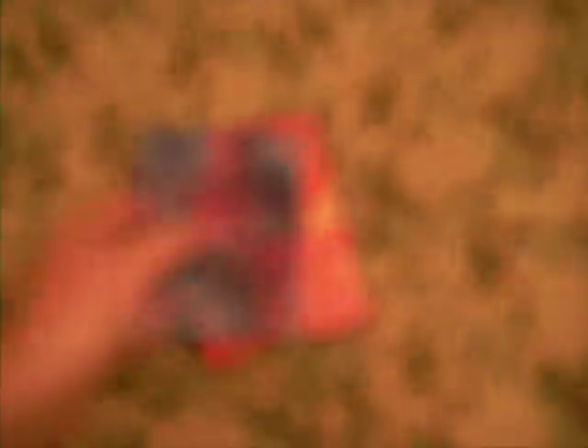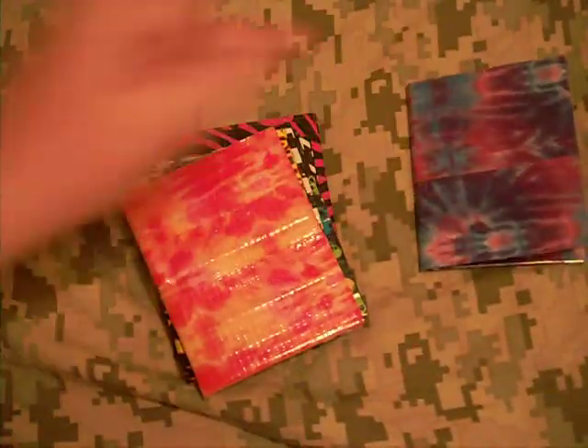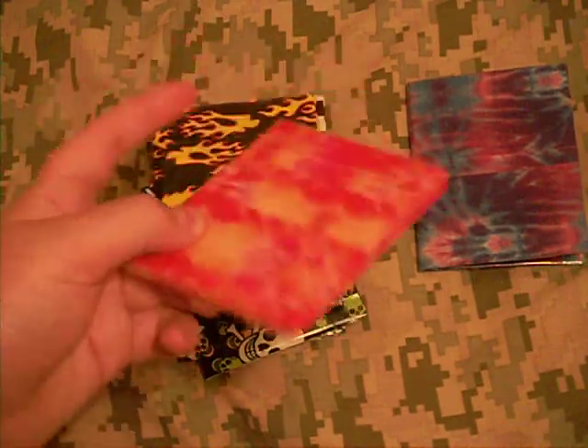First, I have a Totally Tie-Dye Wallet. ID plus four, regular, totally tie-dye billfold. I guess you can call it like purple or blue tie-dye.